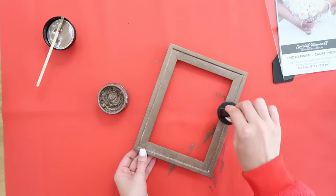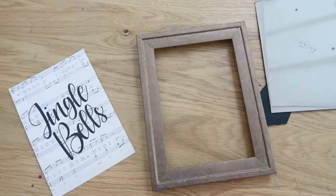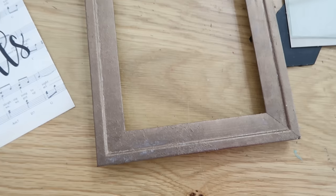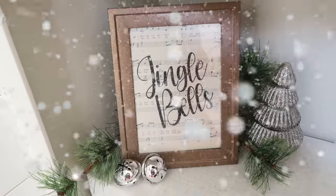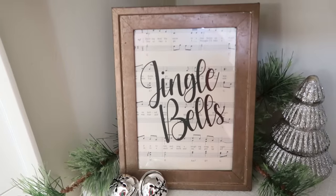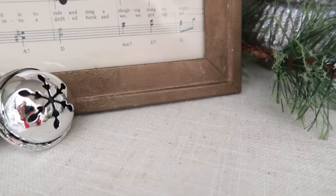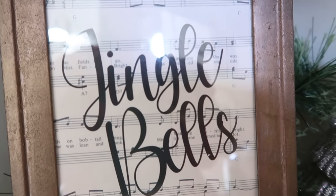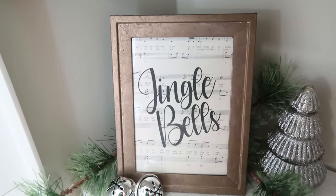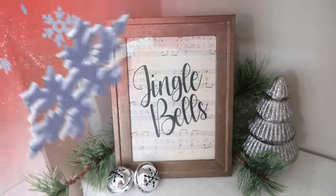The jingle bell principle really comes together in the end. Here's a close-up look at what this looks like once it's dried — three coats later. Add your free printable in there and it's very cute: the jingle bell sheet music in the background with jingle bell wording on the front. It looks very chic but is so inexpensive and quick to do. That one is great if you like that rustic look.